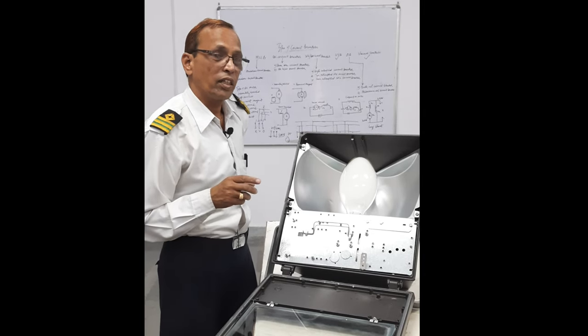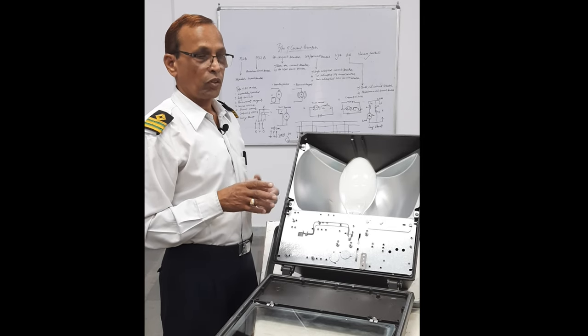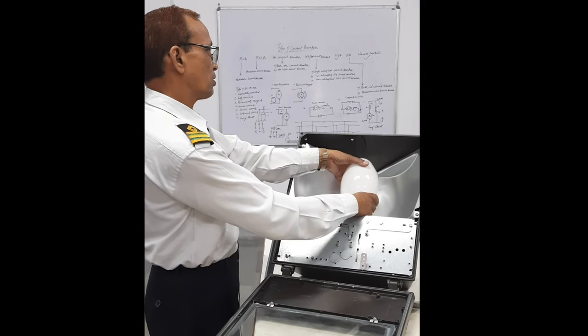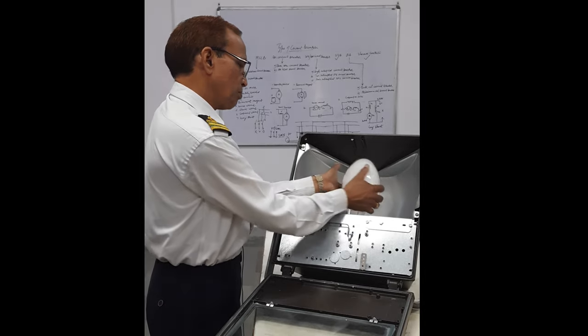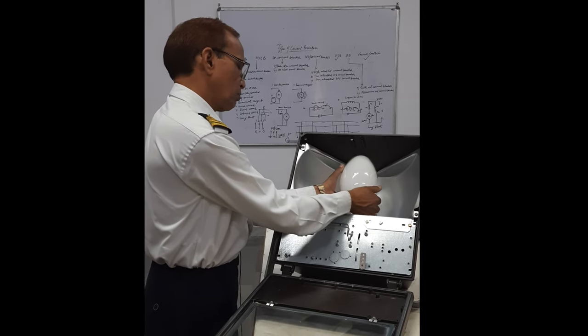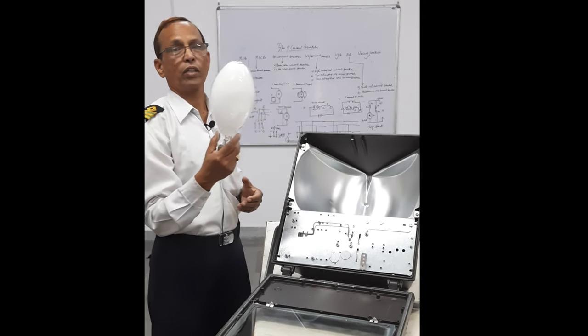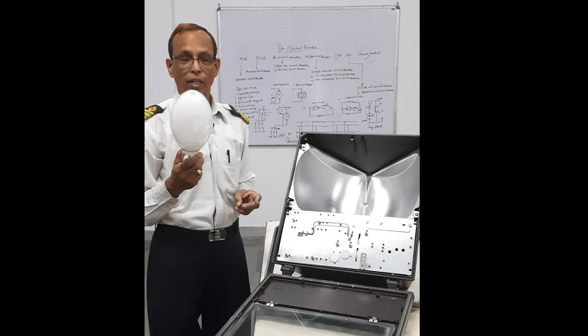You should not try to touch the lamp with your bare hand. You should wear clean gloves. By turning this, you can easily take out the lamp. This is the mercury lamp.